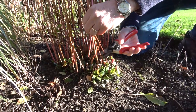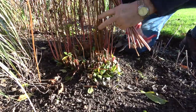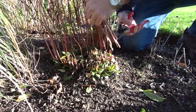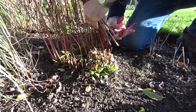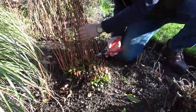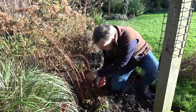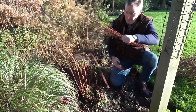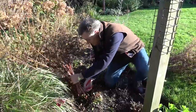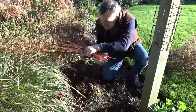Cutting down to just above where we can see what will be next year's new growth and getting rid of all this now. This just helps you to tidy up the garden if you want to, because you don't have to — some people leave it and do it in the spring, by which time this will have partly collapsed. But I want to tidy through the borders and it makes it much easier. The thing is, you need to make sure you've done it by next spring when all this lovely new growth at the base starts into growth.